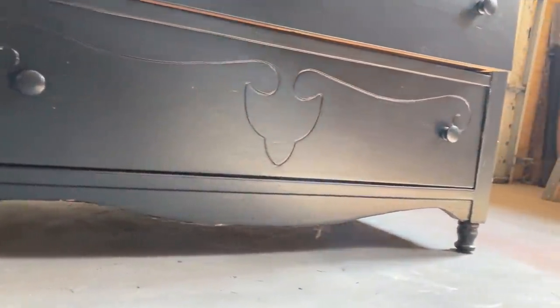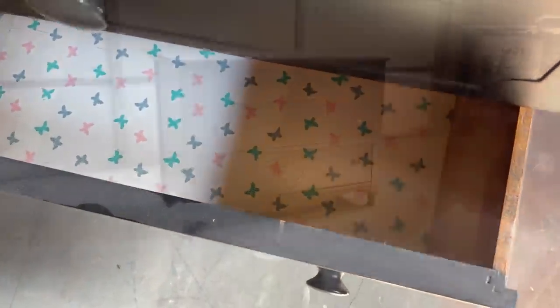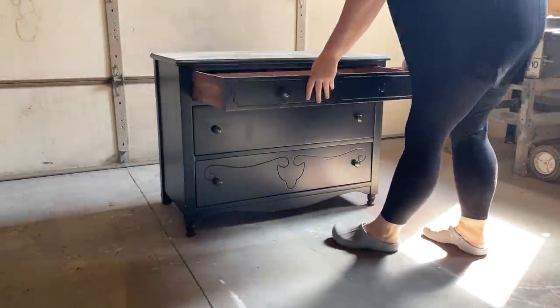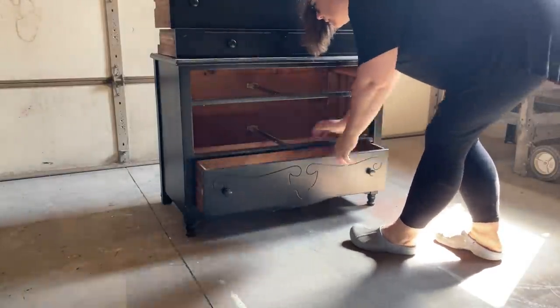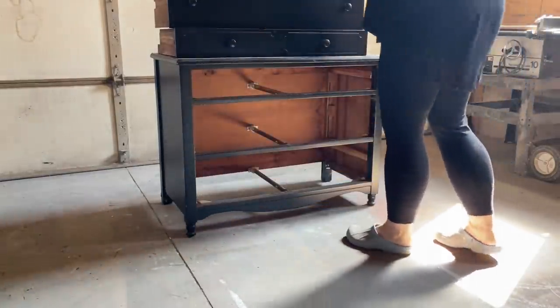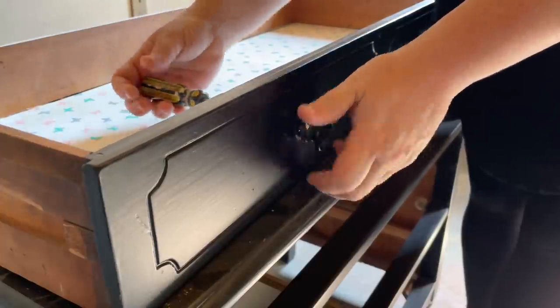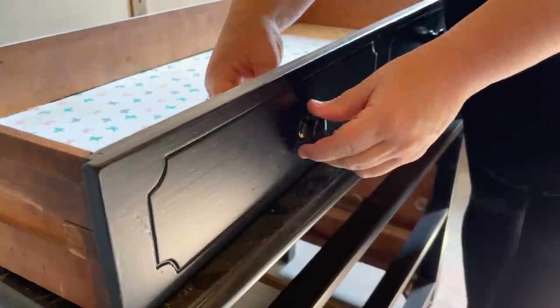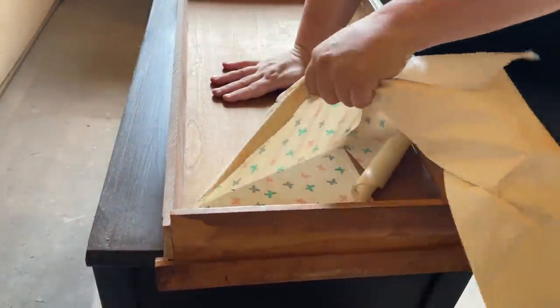This tiny three-drawer dresser has kind of a French provincial vibe to it. I can't find any markings so I can't say the age for sure, but I think it's getting pretty close to about a hundred years old and it has definitely seen more than one makeover in its day. I like to start off all of my furniture projects by removing the drawers and taking off any hardware. I don't know that these knobs are original to this piece, but I'm definitely going to be taking them off and replacing them with something a little fancier.